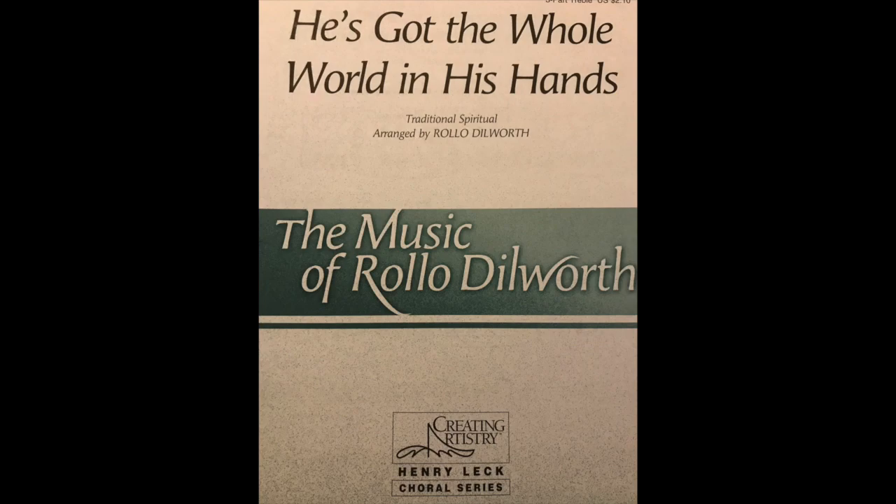Top of page five. We split into three parts, so you're reading the staff in the middle — the one that says Part Two. For this section, you're singing the exact same part as Part One for right now.